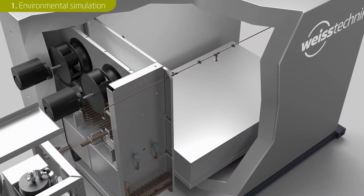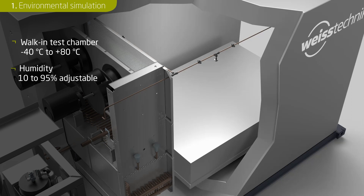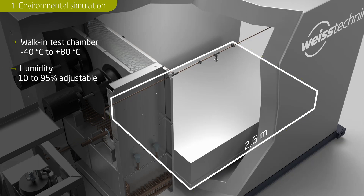The time needed for each test sequence is determined by both the equipment of the walk-in climate chamber and the size of the battery pack. Battery tests are usually carried out at temperatures between minus 40 and plus 80 degrees Celsius. The humidity can be regulated to a value between 10 and 95 percent. The test chamber can accommodate a battery pack up to 2.6 meters long and 1.8 meters wide. If the test chamber were empty, the temperature gradient would be 6 Kelvin per minute.